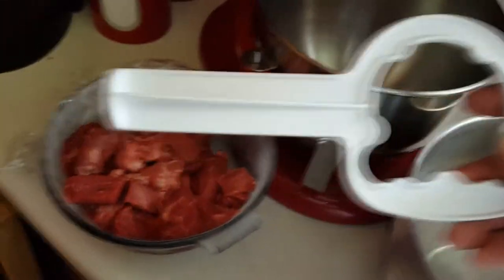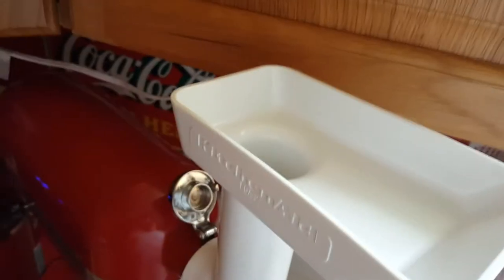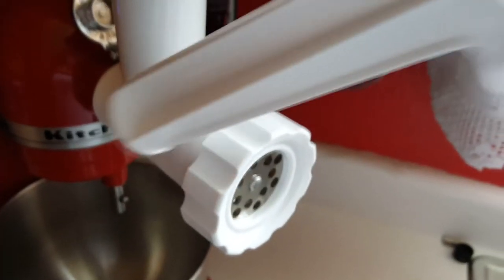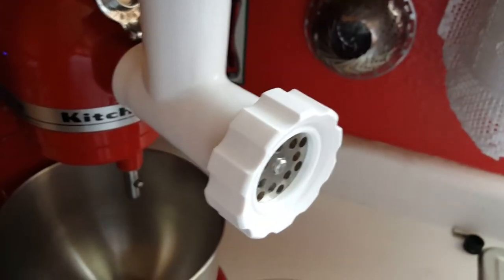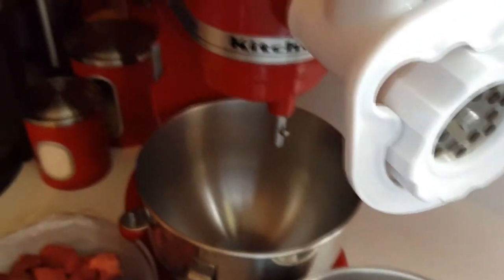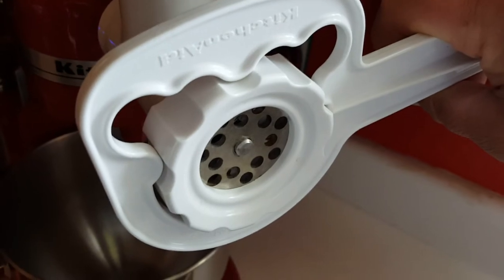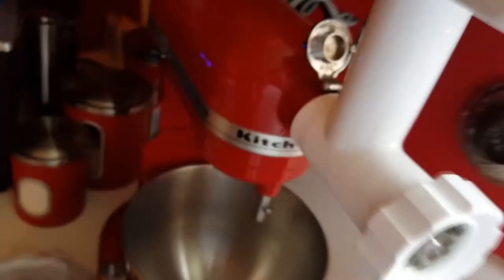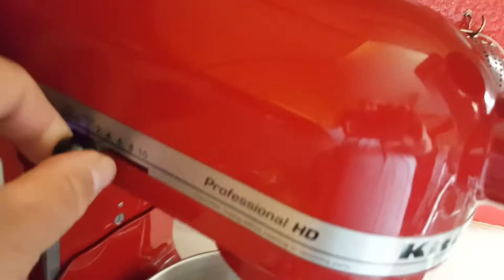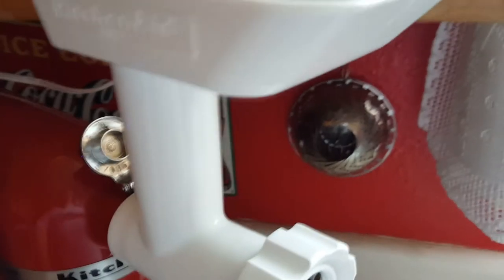I've got my little pusher that goes down in the hole and pushes the meat down into the worm gear inside here, which forces everything out through the die. And then this little end right here is a wrench you can use to remove the head so you can clean everything. I'm going to start this thing up, put it on about four, and start taking pieces of beef and just throwing them in the hopper.